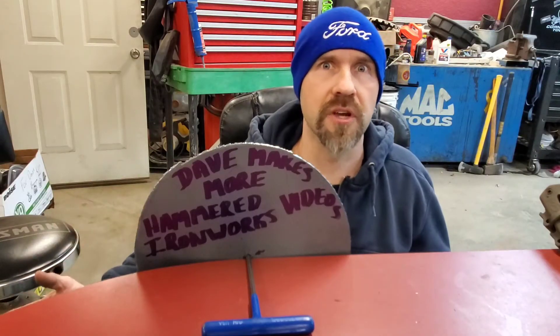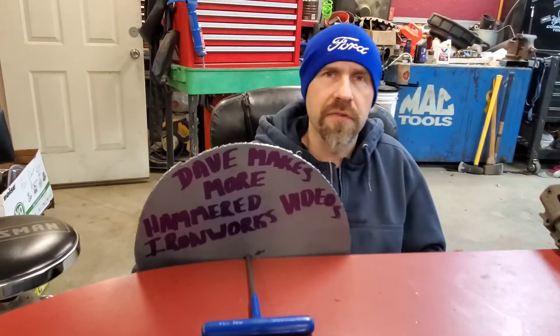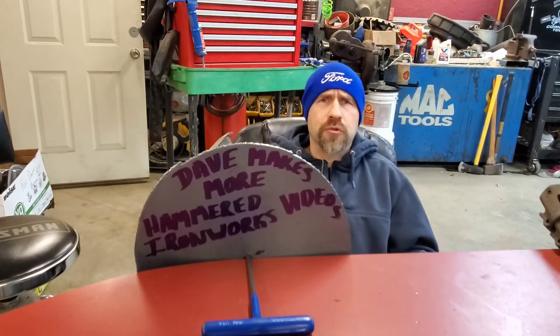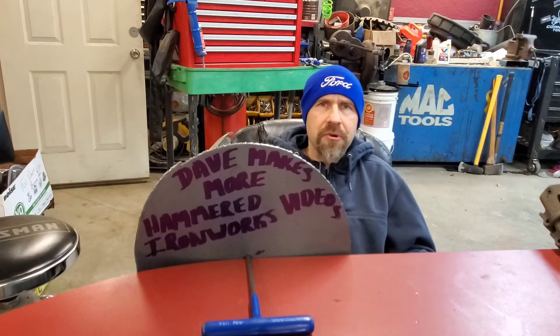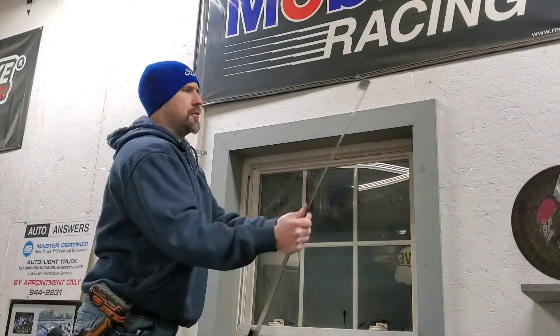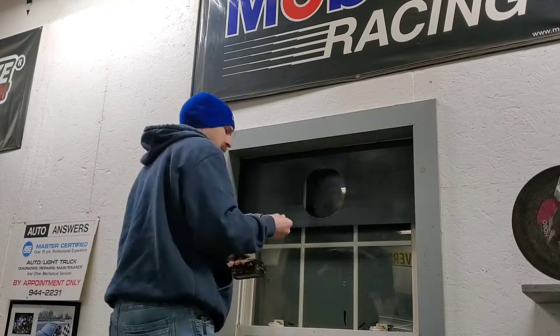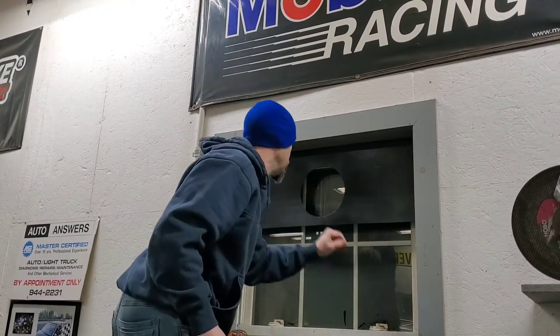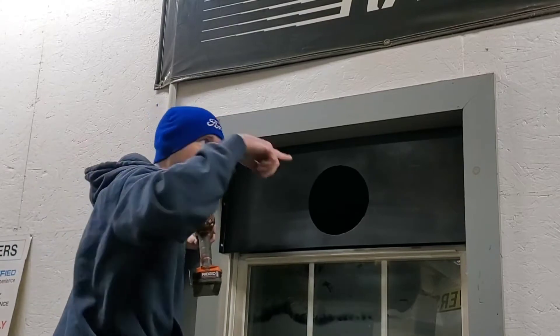I know technology is hard, right? Go find somebody that's like 10 years younger than you and they'll know how to hook you up so you can make it work. Here's how you find out if they're 10 years younger — ask them if their body hurts when they wake up in the morning. If it doesn't hurt when they wake up, that's the person you talk to. Simple. Alright, paint's probably dry now. Woohoo! Paint's dry! Time to put her up in the window and see how it works.